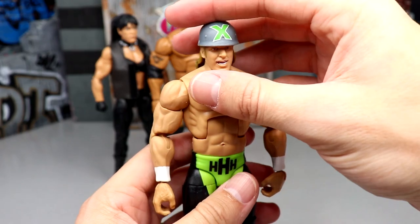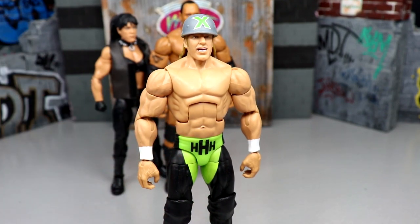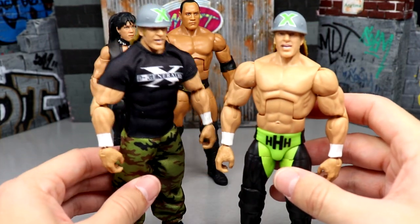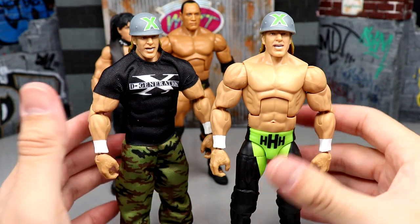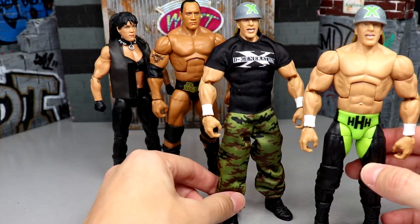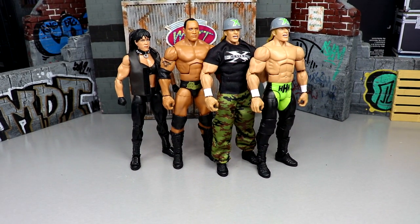Next up is the Elite Legends Triple H. A lot of people just kind of forgot about this figure. It's a two-in-one — you get him in his DX army gear and also in his wrestling tights, an attire I've wanted for a long time. The head sculpt is underrated. You're dealing with a great figure here — phenomenal posability, double jointed arms. A lot of people slept on this one; it was filling up Targets just like Chyna, but it's so good. If you missed out, track it down on the secondary market.